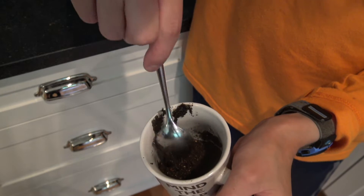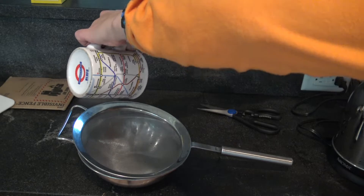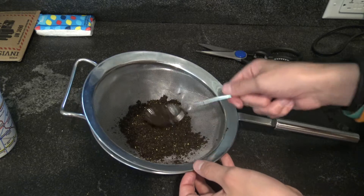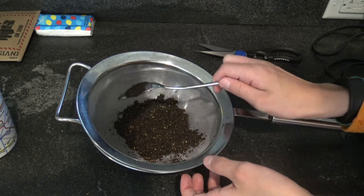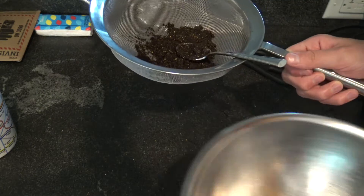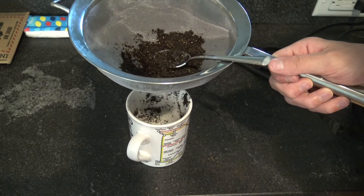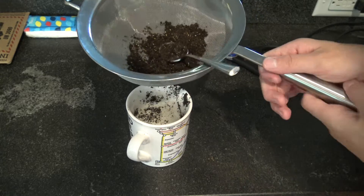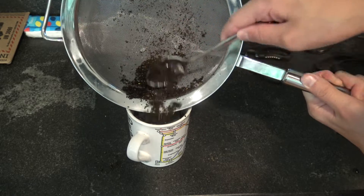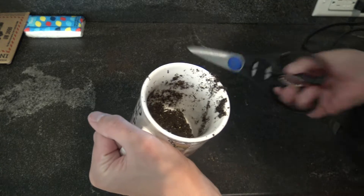Now you have to separate the good from the bad. Get a strainer. The rule is: whatever goes through is bad, whatever stays on top is good. So this is trash — throw this away. Assistant, throw it away. While the assistant throws it away, put it back in there. Assistant, take this. Once you've done that, you can start finishing it.